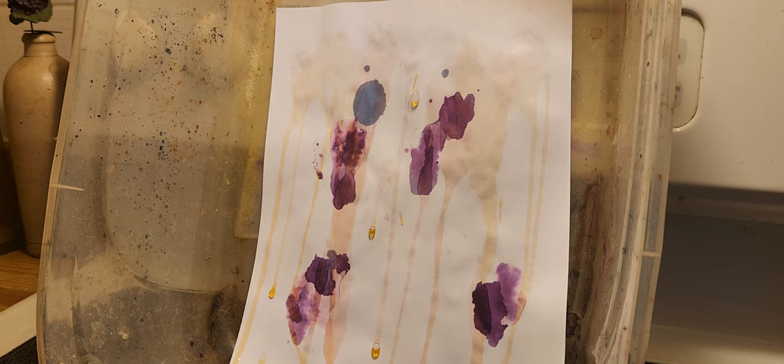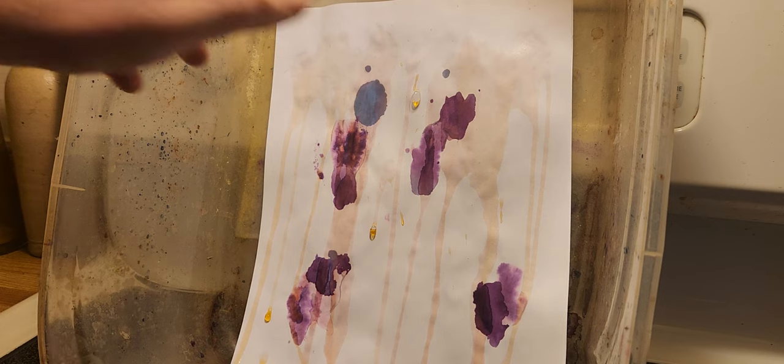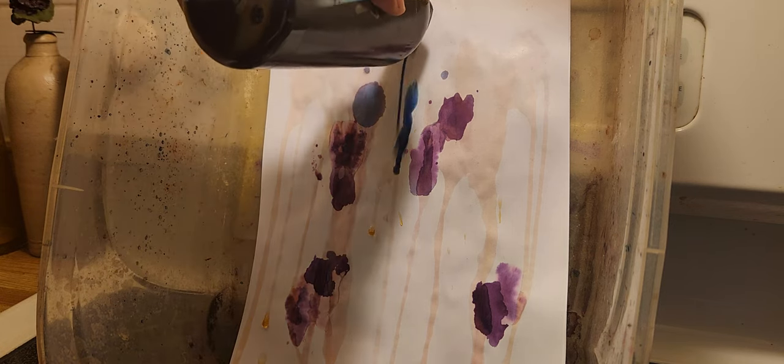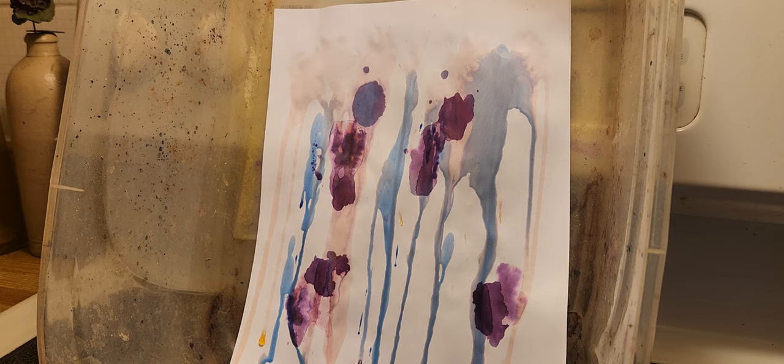Close this lid. Open up this lid of the other compound. Then we have a spray bottle which contains a green dye, a mixture of methylene blue.